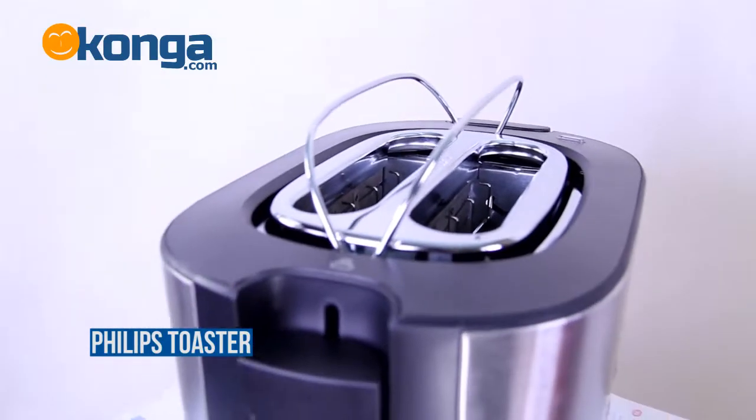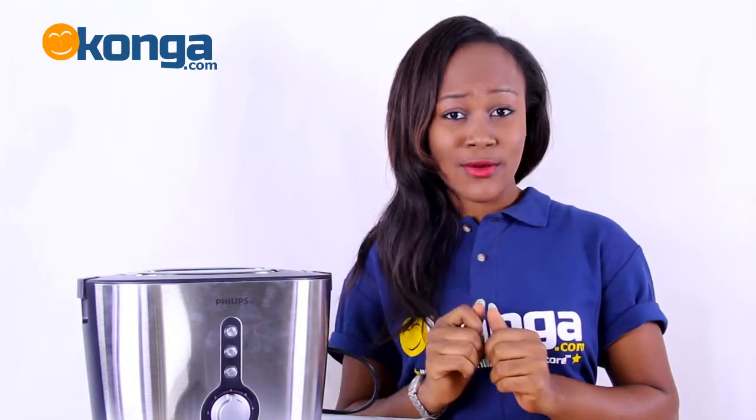With the Philips toaster you can enjoy thick or thin great toast, always golden brown, with the browning control.